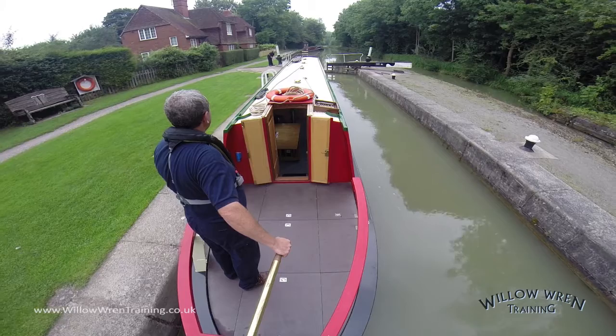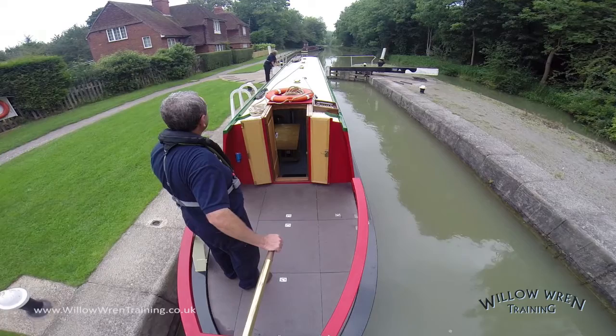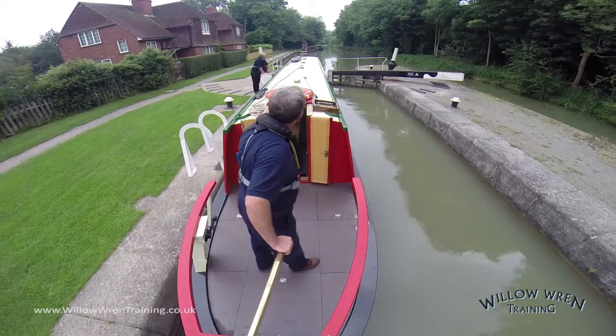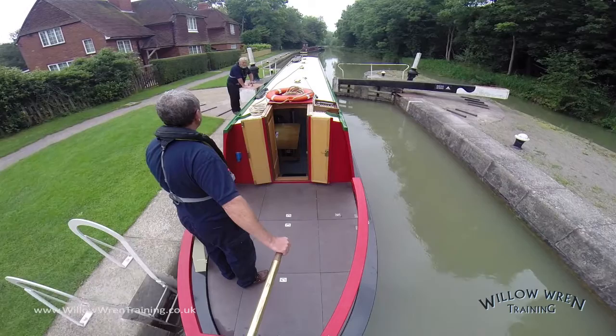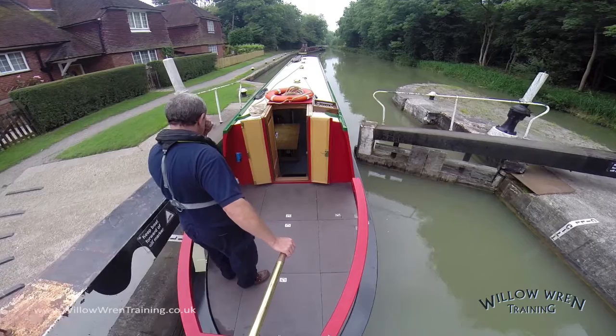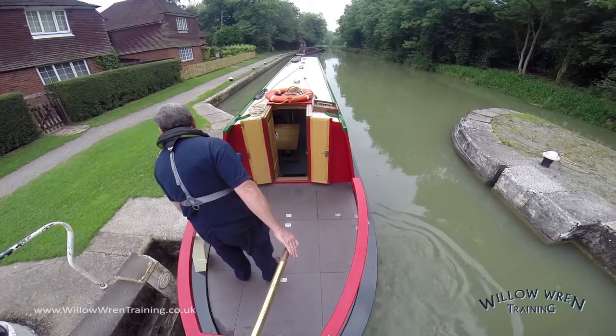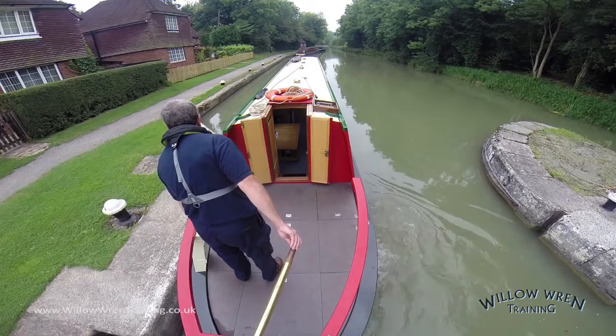The crew member is now lowering the paddle. Again, we don't drop the paddle gear — we lower it carefully and controlled. He's doing it now so that it's not forgotten once we come out of the lock. As with any lock, when you leave, all the paddles and all the gates should be closed behind you. The intention here is to pick up my crew member just beyond the lock, but I need to give him time to close the gate behind me, so using reverse gear just to slow the boat right down. We'll pick him up just here at the head of the lock. Nothing wrong with moving on to the lock landing, but it's quicker doing it this way.